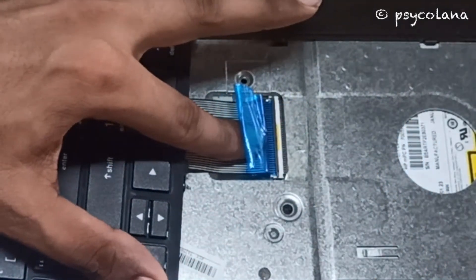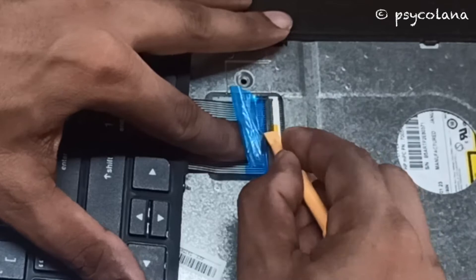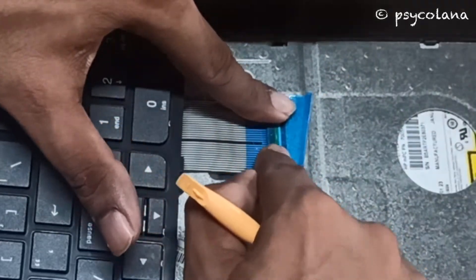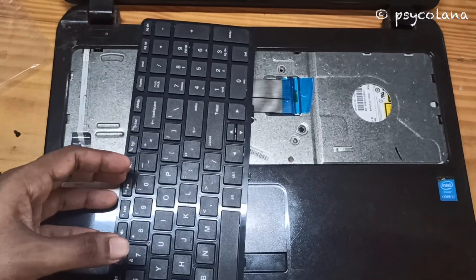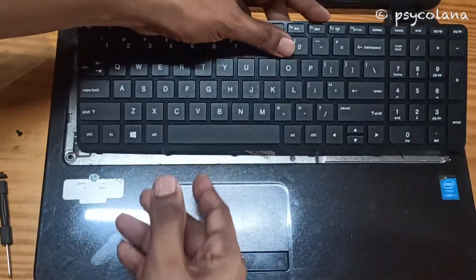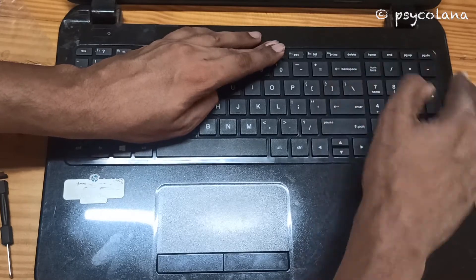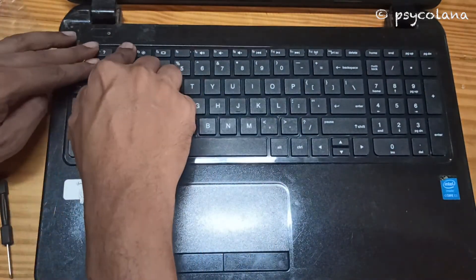Put back the ribbon cable — push it in and lock it. Press in the locks to secure the ribbon cable.